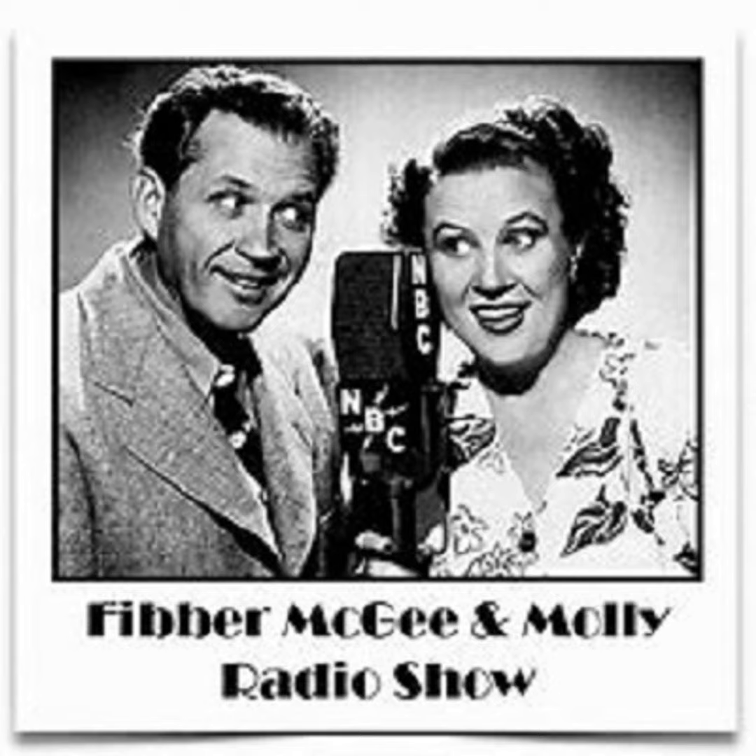Billy Mills and the orchestra. Now that I need you. Thank you. Good.